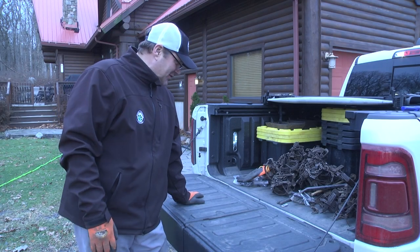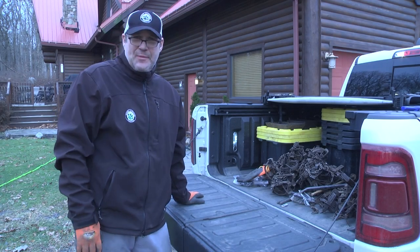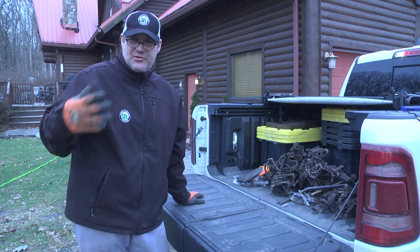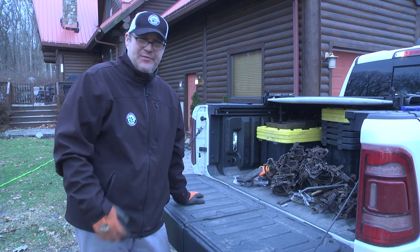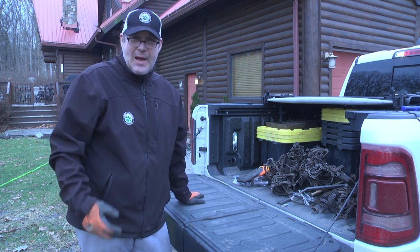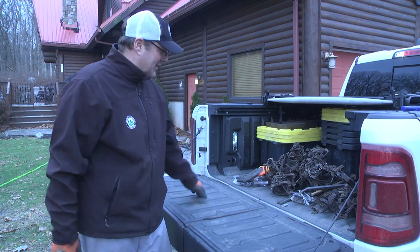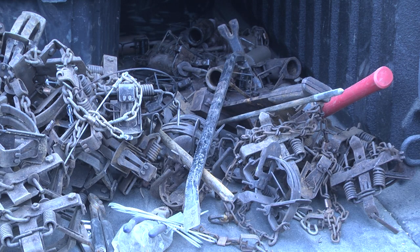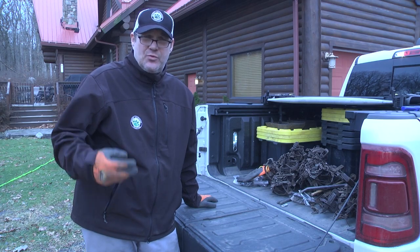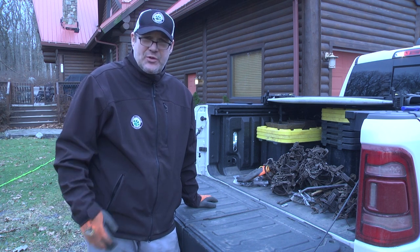This week we're going to go over trap preparation and getting things ready to go out in the field. This is a very important part of being a good trapper and having good sound equipment. I just got back from a month on the road trapping and filming, and this is what my truck looks like when I get home. I'm going to show you exactly what you need to do with traps.